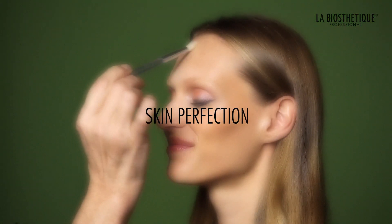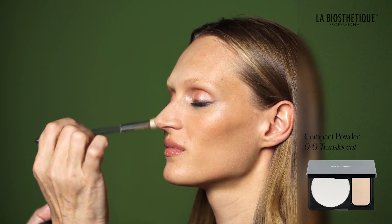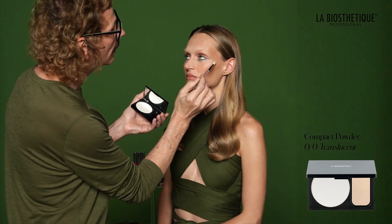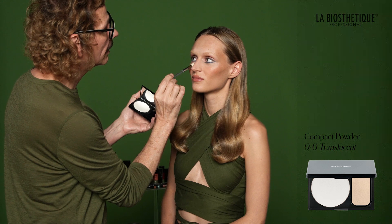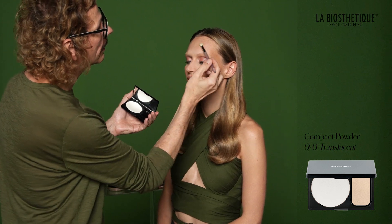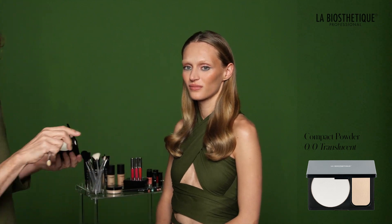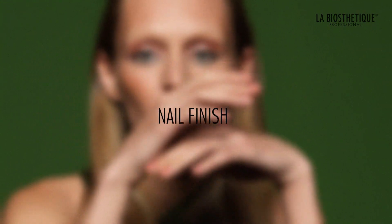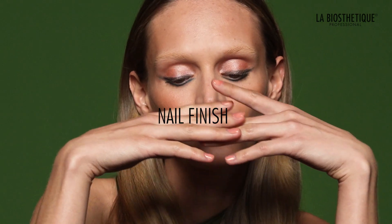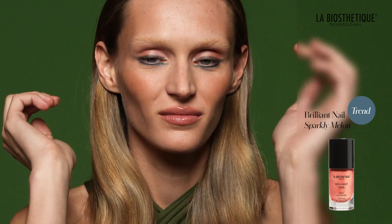Verify that your skin still looks flawless — a strong makeup style requires a flawless canvas. Apply compact powder translucent to the T-zone and under the eyes to control shine while letting other areas shine naturally. Add some Brilliant Nail Top Coat over the touch of Brilliant Nail Sparkly Melon for a chic and elegant choice.